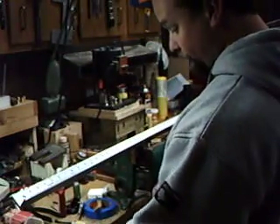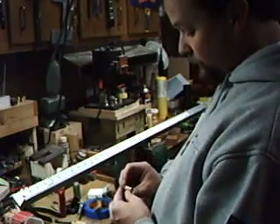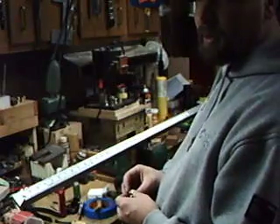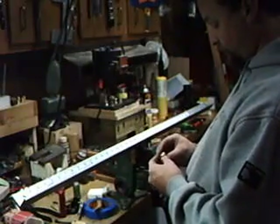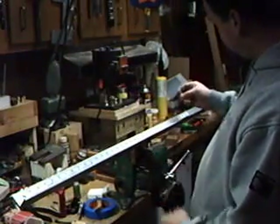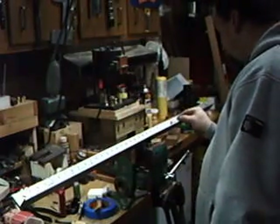I have my inserts here on the bench. This is my 279, which will be my objective — the one closest to the target. I've already predetermined the length of scope I want. I know I want a 30-inch scope, so I take my 279 objective lens and set it up so that...